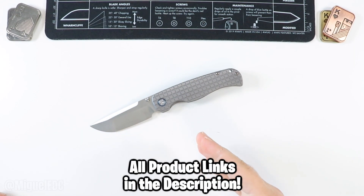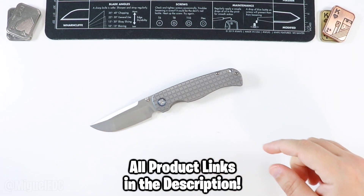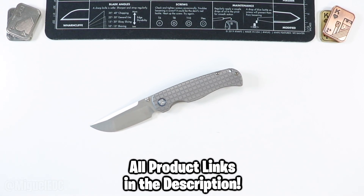By the way, this knife and every other knife that you see in this video will be linked down below. Those are affiliate links. It does help out the channel if you end up buying a knife through those links, but that is entirely up to you and also at no extra cost. I definitely appreciate that if you do.